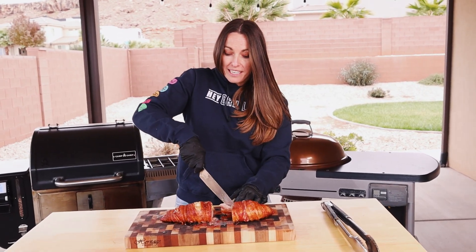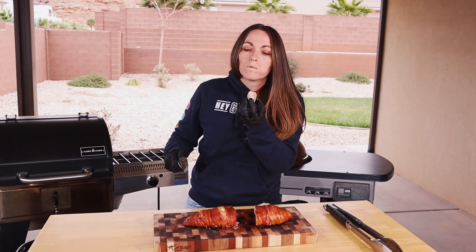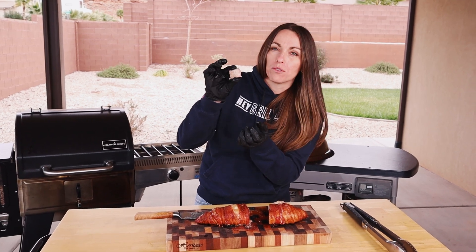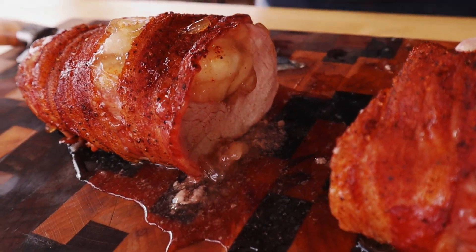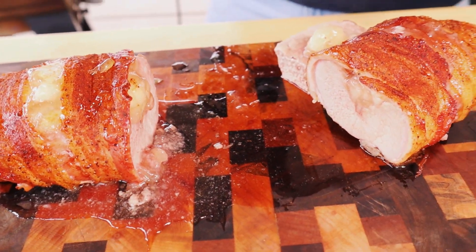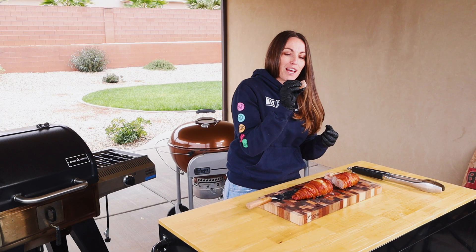Oh, that is so juicy! My mouth is watering — I can't take it. I gotta steal a little taste test bite. It's so pretty. That pork tenderloin is so juicy and tender. The bacon was perfectly rendered, bite-through and tender. It gives that nice salty offset to the sweetness of the apples on the inside, and then a little bit of cinnamon and smokiness from the rub ties it all together. This is an epic, incredibly easy weeknight dish, but it's also perfect if you have family over or for a nice holiday meal, especially in the fall when you're gathering people around the table.